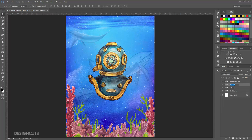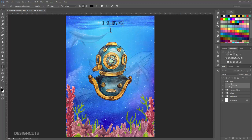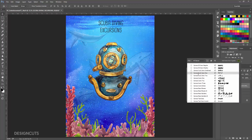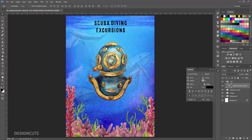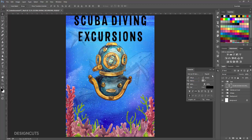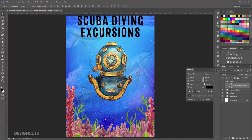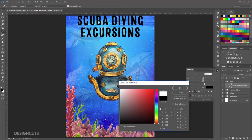Now create a new group and name it Text. Drag the Text group above the other groups to the very top of the Layers palette. Select the Type tool. Click once at the top middle of the artboard and type Scuba Diving, line break, Excursions. Switch back to the Move tool, then open the Character palette and select a bold Sans Serif font. I'm going to use Canvas 3D Sans at 190 points. I'm setting the Leading, the vertical space between lines, to 170 points. The Kerning to Optical, and the Tracking, the space between each individual letter, to negative 30. Finally, click the Color thumbnail and change the Fill color to white, then press OK.